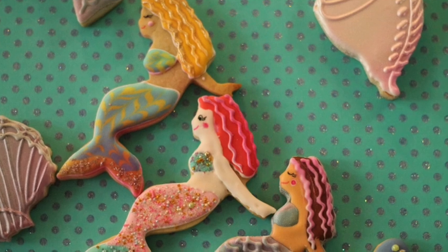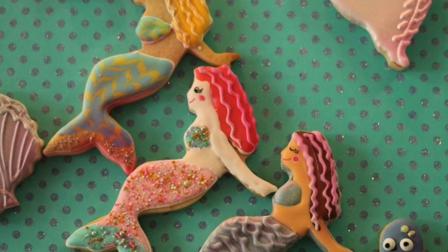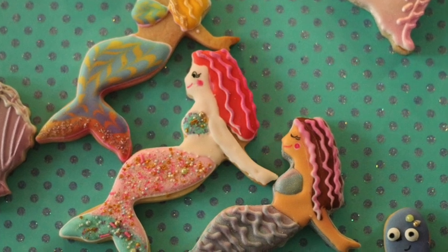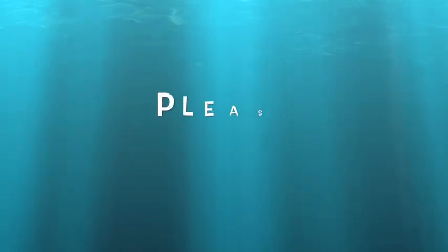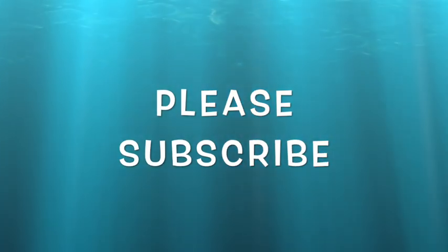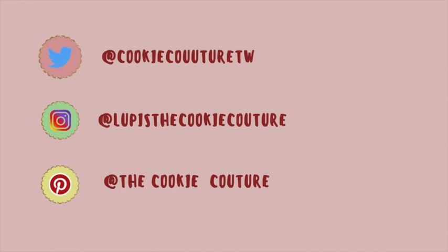And this is it for today. I hope that you enjoyed this tutorial. You can also see more sea-themed decorated cookies in this link. Please subscribe to my channel and push the notification button, and leave me any comment, question, or suggestion — I will be very happy to take a look at them. You can also follow me on my social media, and don't forget to be creative in all your cookie decorating and baking. See you next time, bye bye!